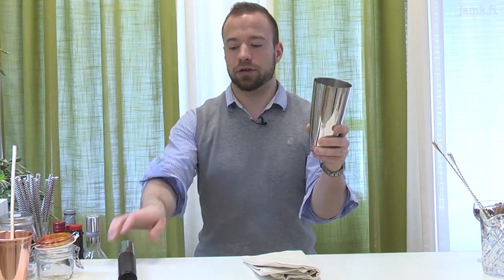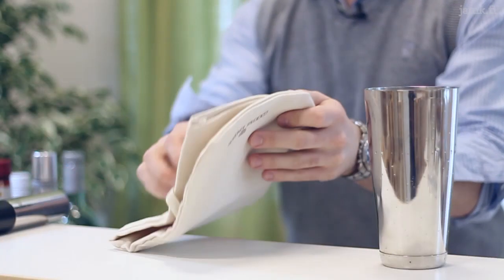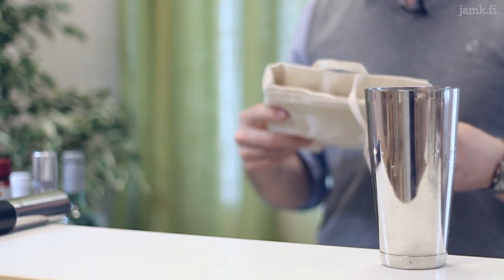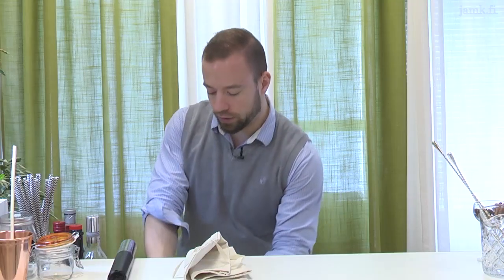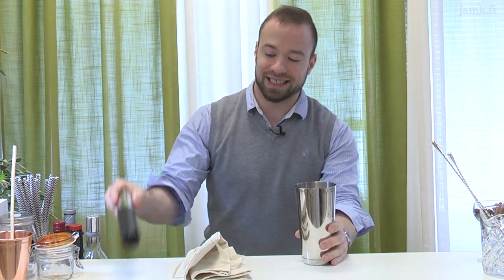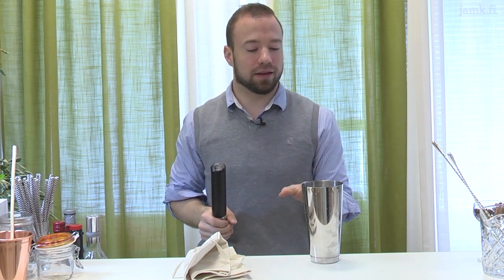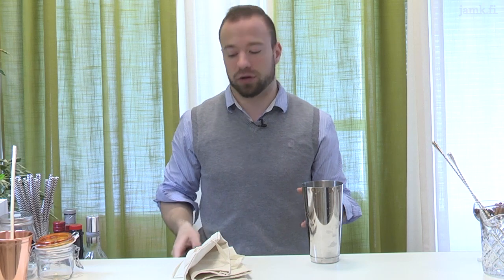We can either use a shaker and a muddler, or a cotton bag called the Lewis bag. Both ways work. With the shaker, you fill the shaker and then just start hitting with the muddler really, really hard, and after hitting it for a while you will get crushed ice.